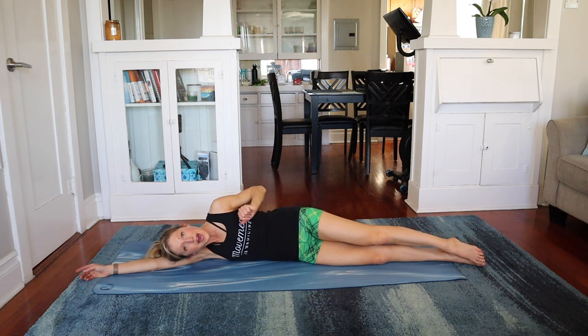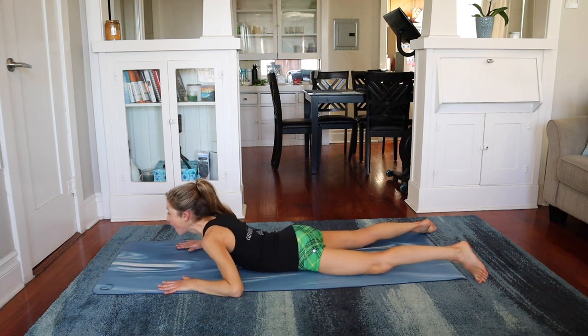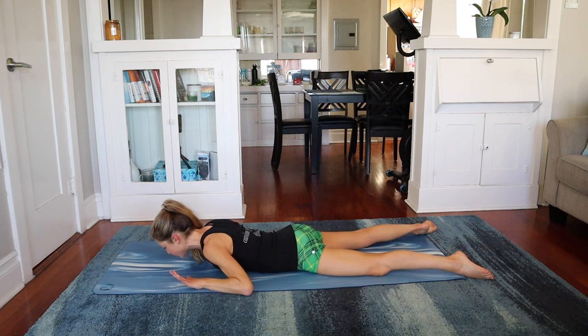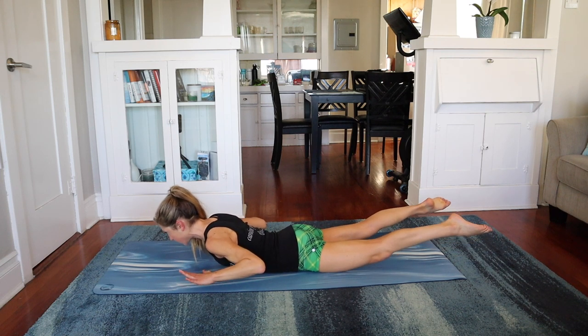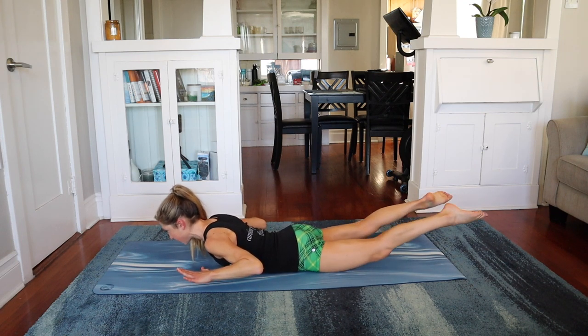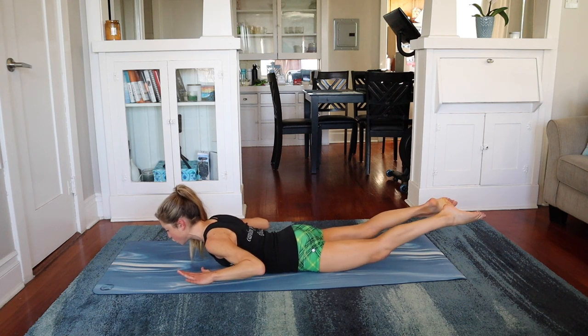Give yourself a good pat on the booty. Roll on your belly, take your hands by your sides — we're going to do a little bit more for the back side. Shoulders down and back, lift your chest, lift your legs, hold. Abs are in nice and tight. Kiss your heels — we just beat the heels in and out. You got eight, seven, six, five, four, three, two, and one.